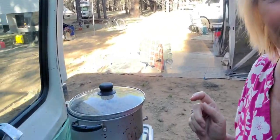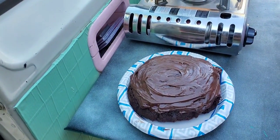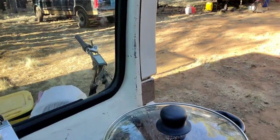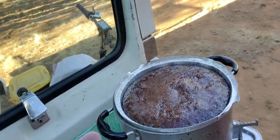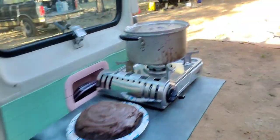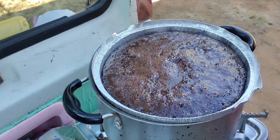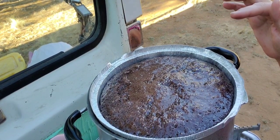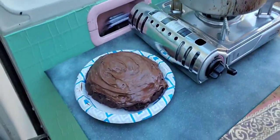The first cake is all done — it's the little one with the foil. There it is. It doesn't look the best but it's going to be delicious. The second one, the bigger one, is still cooking in there. It's been in there for about 15 minutes, so another 15 to 20 minutes left. But it's baking. Thanks for watching everybody, bye.